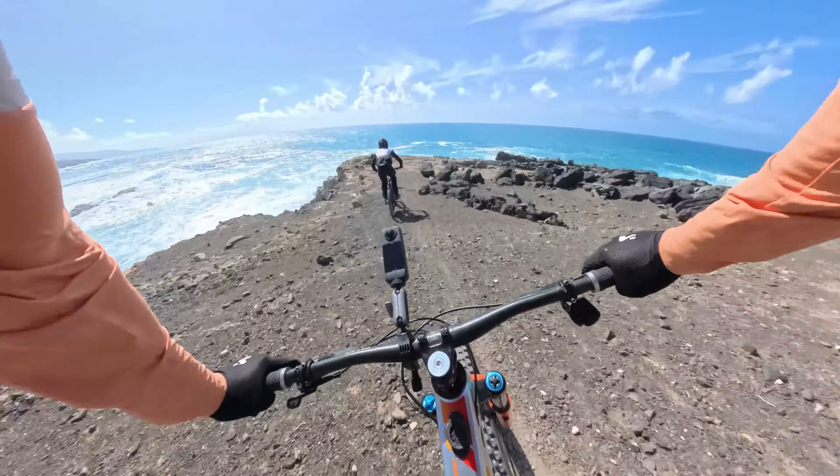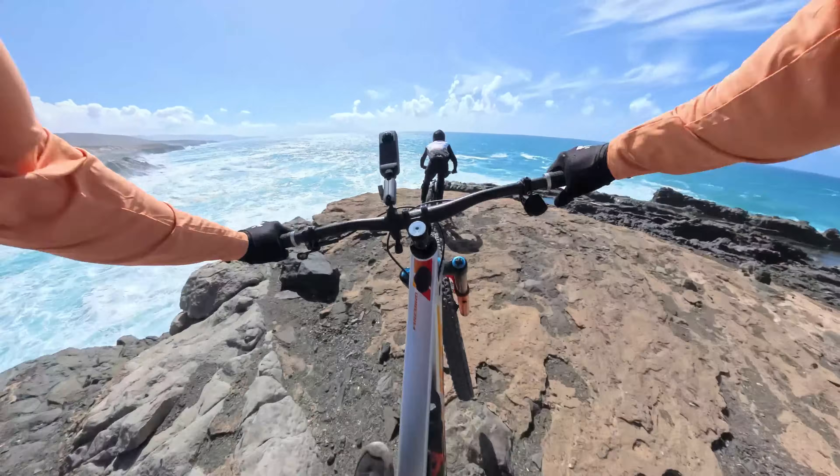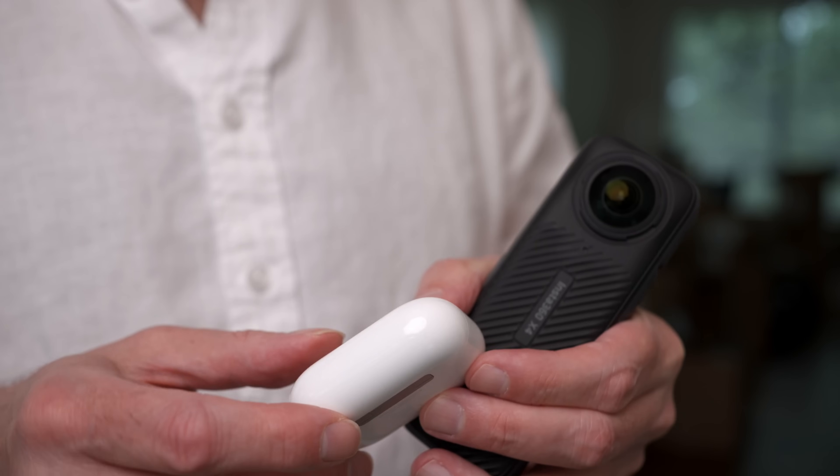If you're riding a motorcycle or doing something more extreme where you might be turning, but you want the horizon to stay level, it will do that. Another thing worth mentioning on the Insta360 X4 are the audio options. Right now I'm just using the built-in microphones, and I think they sound really nice. There's also built-in active noise canceling, which works with wind noise and things like that. You can also use a Bluetooth option — if you want to use your Apple AirPods, it's fully compatible.